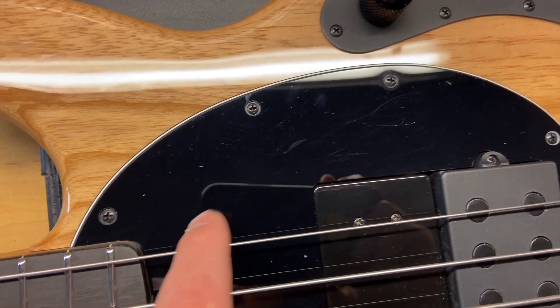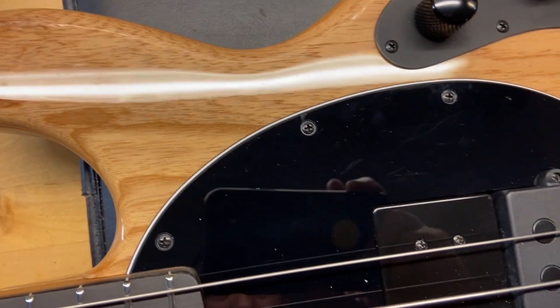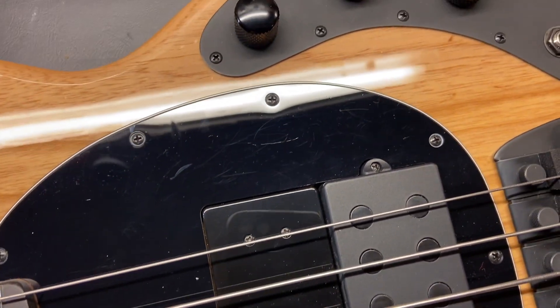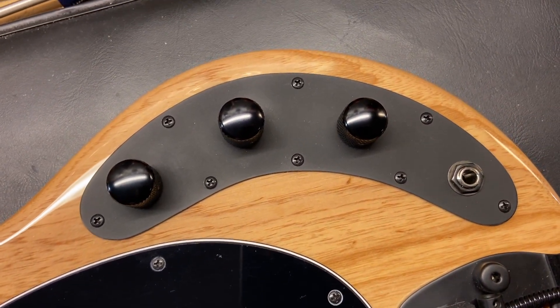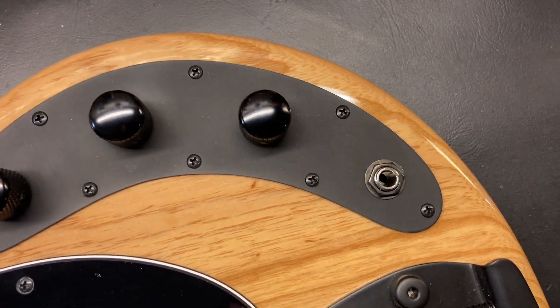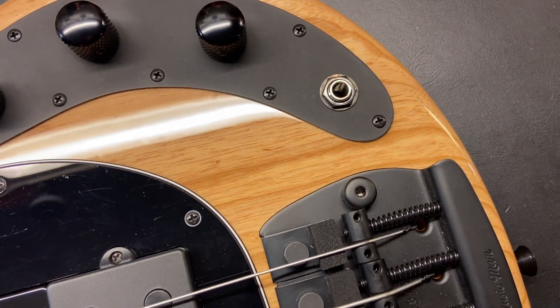You can see some light scratches on the pickguard, and that's pretty consistent with this bass overall — it is in really good condition. The hardware on this looks really good. I really love the fact that it's a passive bass; I do like Stingrays but I really love passive basses too. I have a bunch of old Fenders.